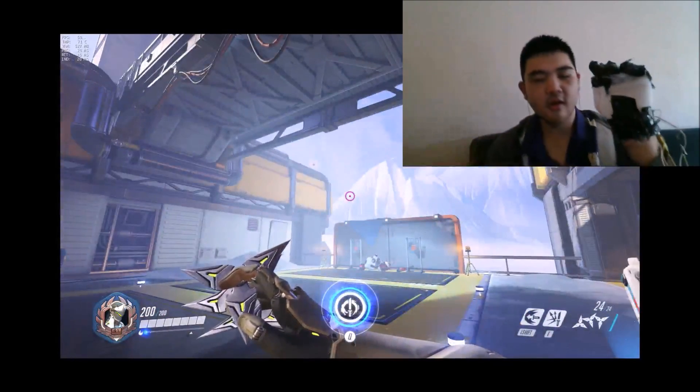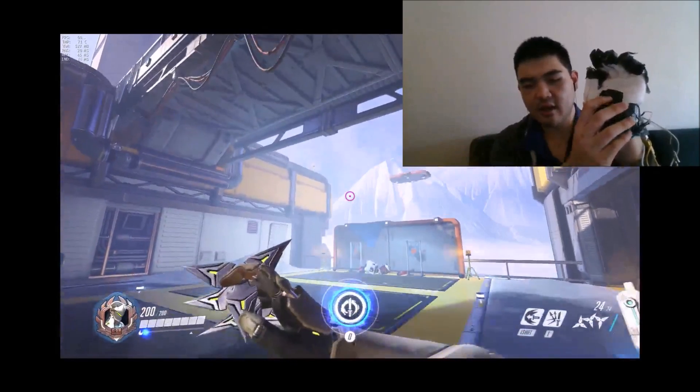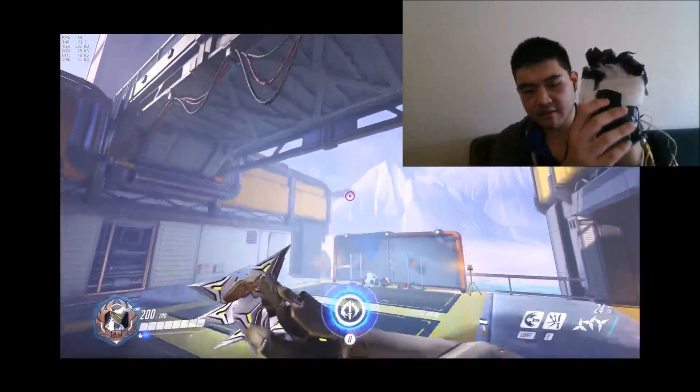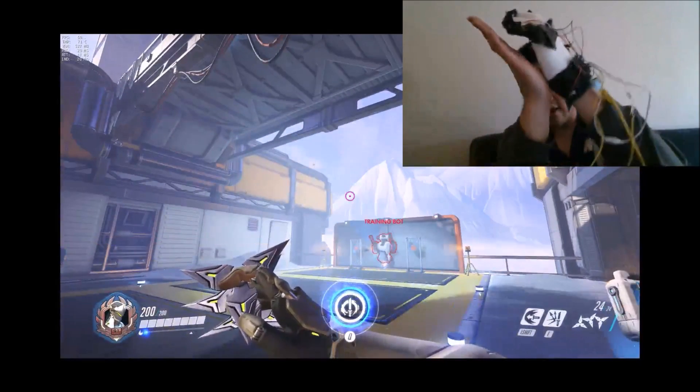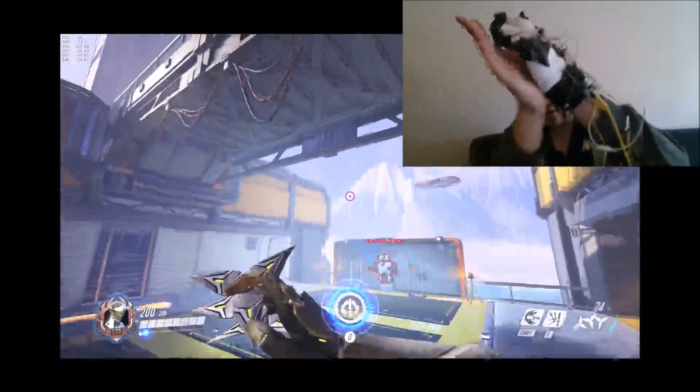And for jumping, there is an aluminum piece attached to my palm, and it is attached to a button, so whenever I hit my palm on a surface, I can jump.